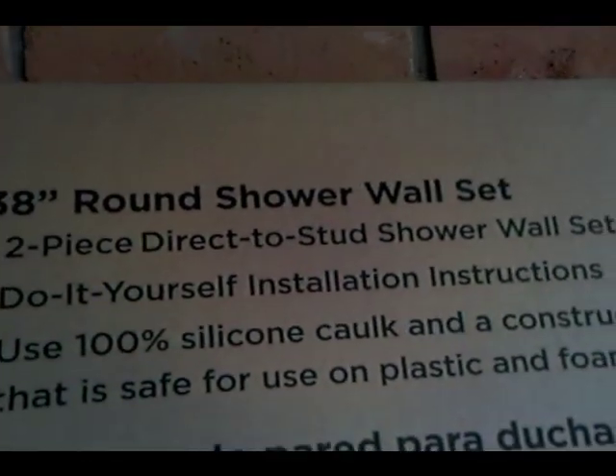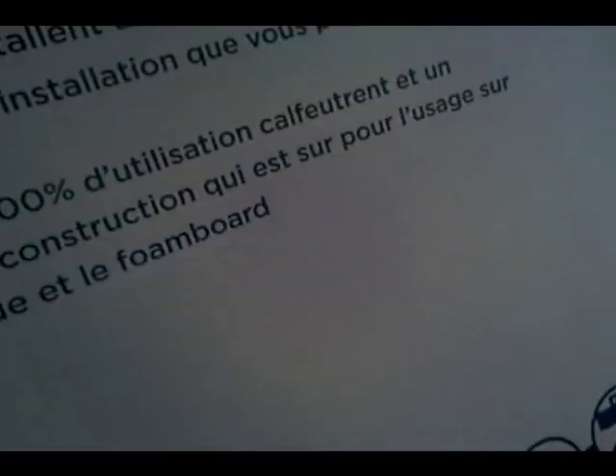I have to drill a hole in the shower at this point here, so we are going to make some accurate marks, because you can only cut once. This is a fiberglass shower box — it is the round shower wall set, it is this big box, and we are going to cut the hole in that.